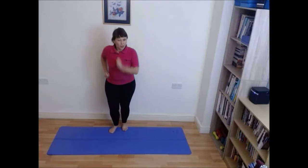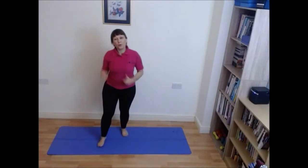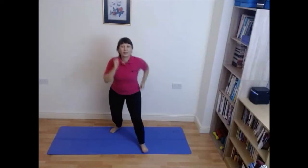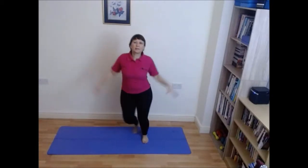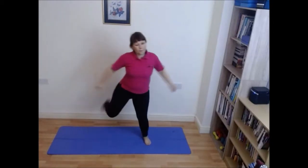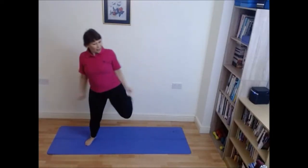Take it to that easy walk, so forward and back. Try and dip down as you come forward. Side step, side arms — now try and get these arms up to shoulder height, so a little bit higher. We're going to kick back.